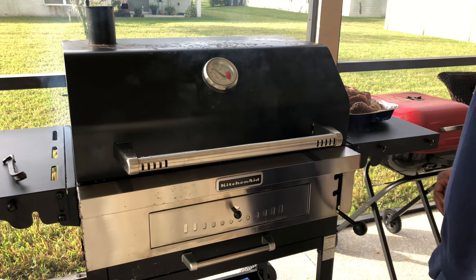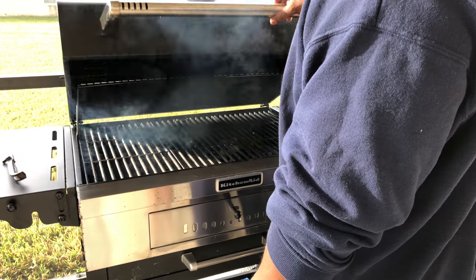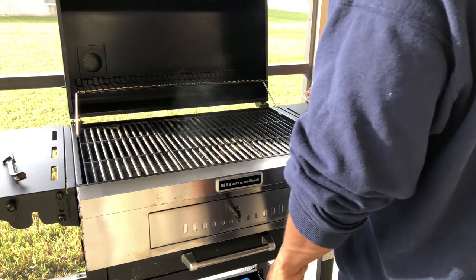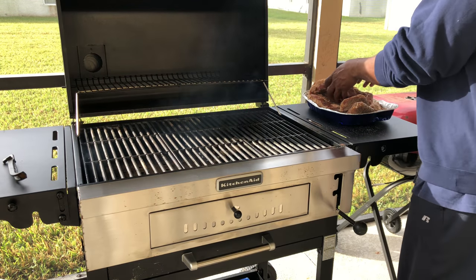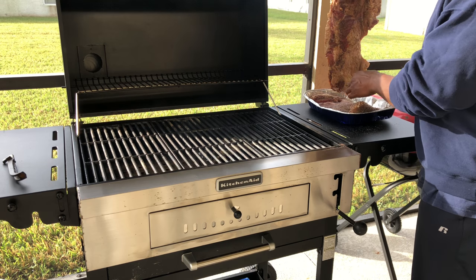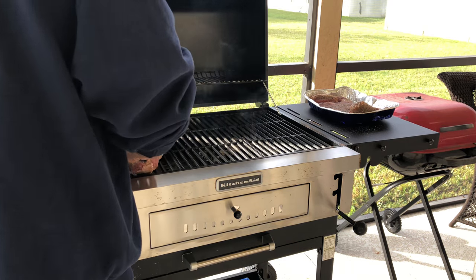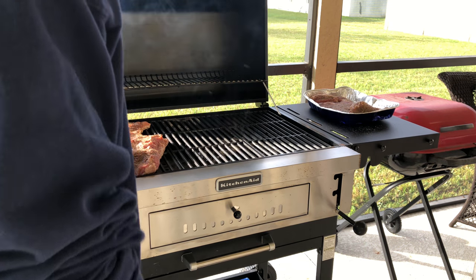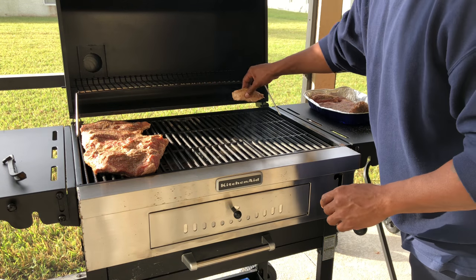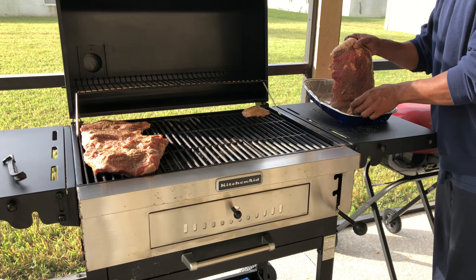Hey, what's up, y'all? About time to put this brisket on. It's at about 325 right now — the temp's going to go down when you put the meat on. I'm going to show y'all the brisket first. There are different cuts of meat. This, my friend, is the point — what I mean by that is the fat end. Just a little piece. Throw that in to cut. This is what you get them burnt ends out of.